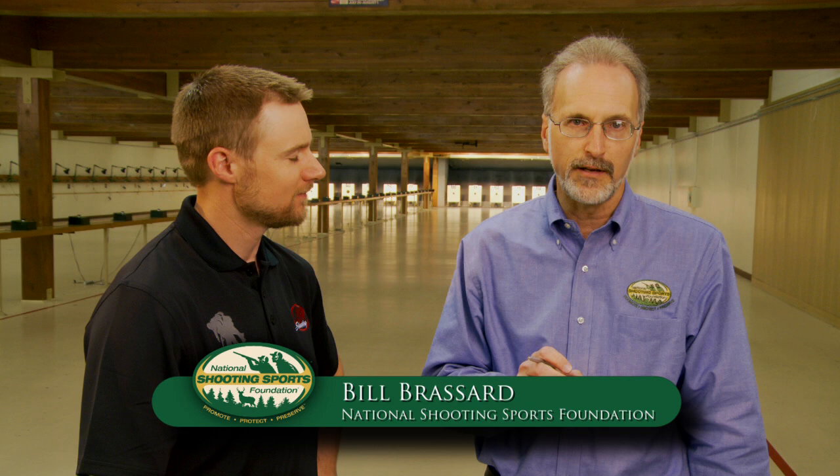The Olympic Games will be in London this summer starting July 28th. We've traveled to Colorado Springs and the U.S. Olympic Training Center to learn more about Olympic style shooting. I'm Bill Broussard with the National Shooting Sports Foundation, and I'm here with gold and silver medalist Matt Emmons, who's going to talk a little bit about men's rifle shooting at the Olympics.